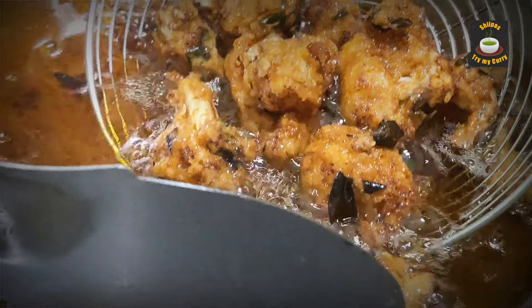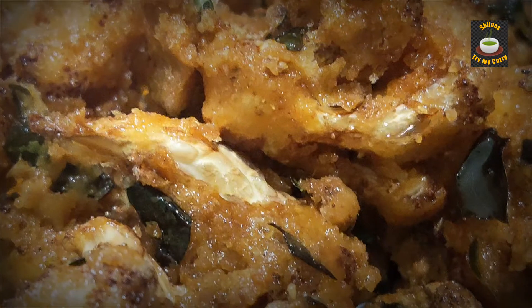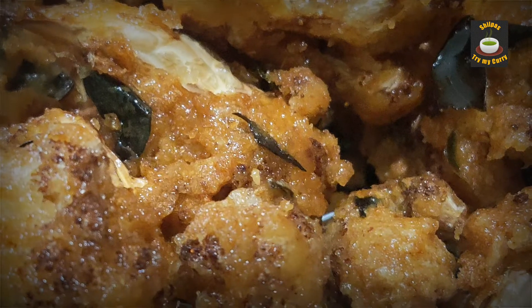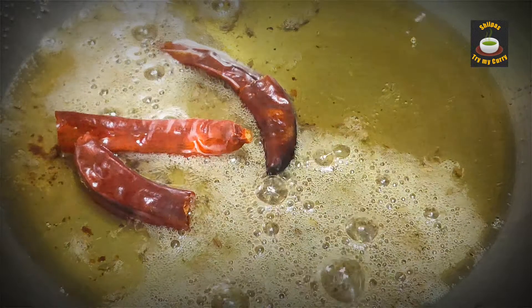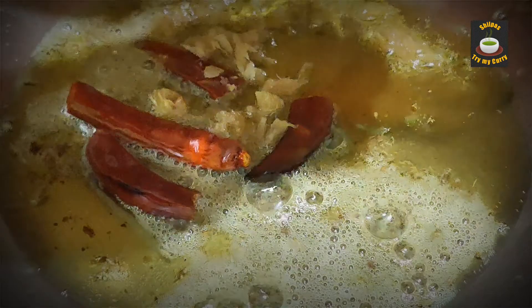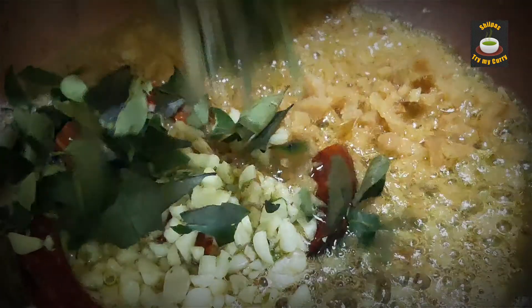We are going to give a tadka to these fried gobi pieces. For tadka, heat two tablespoons of oil and add cumin seeds, red chillies, chopped ginger, chopped garlic, and chopped curry leaves.